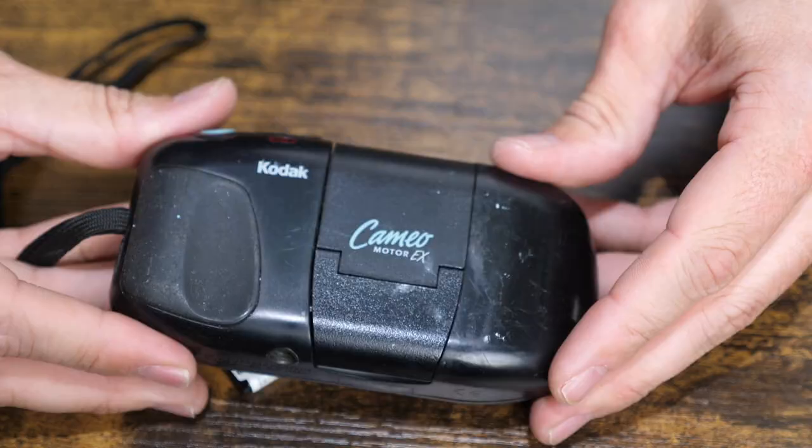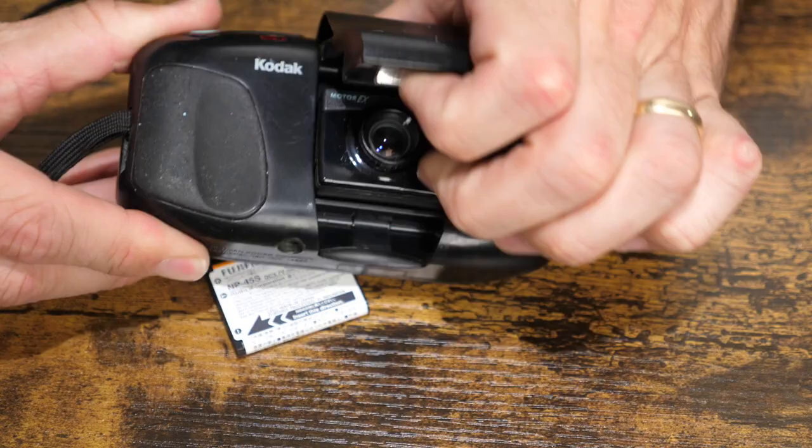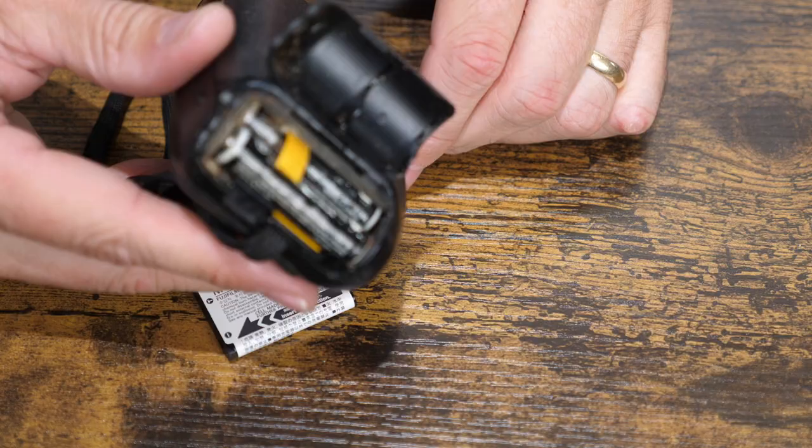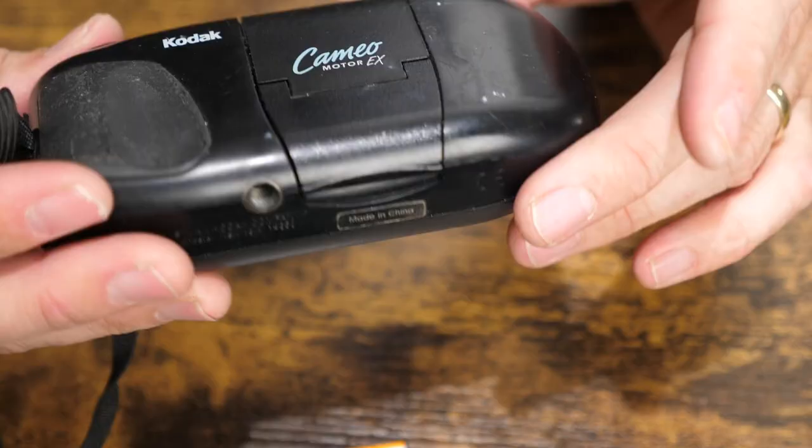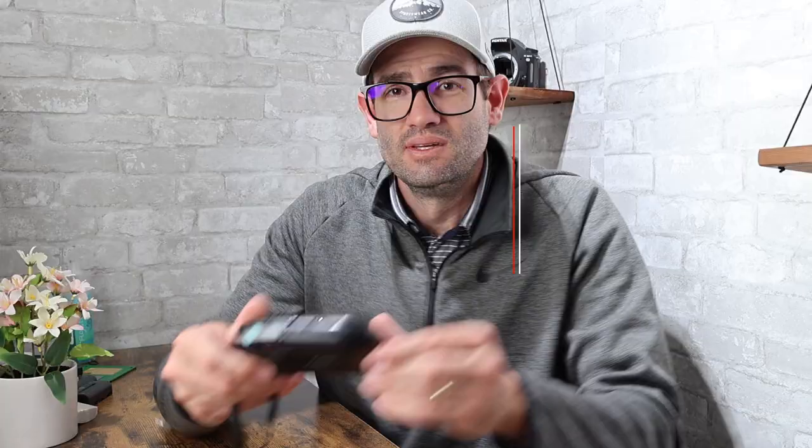Film camera — a Kodak Cameo Motor EX. When I opened the battery compartment: super corroded batteries with visible rust everywhere. Normally when it gets to this extent it's almost worthless to try to fix, because the camera itself isn't even worth that much. If this was in working condition it might be worth $5 or $10. This is a lost cause, going in the trash category.